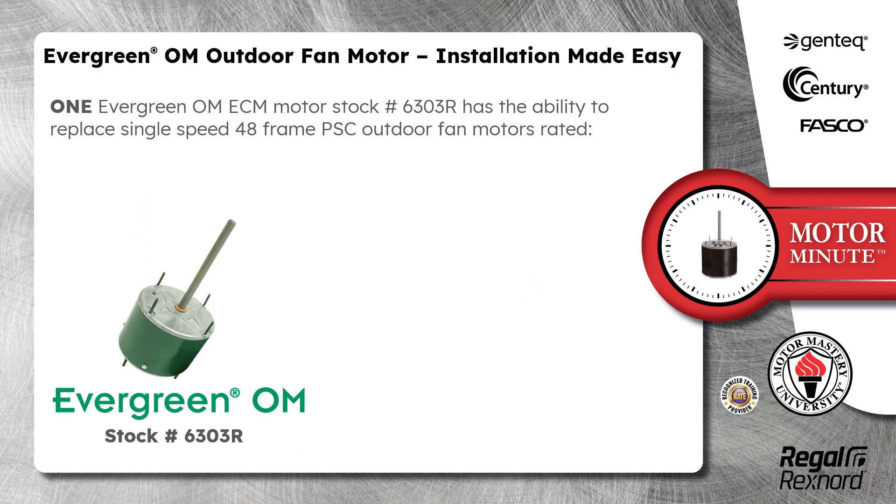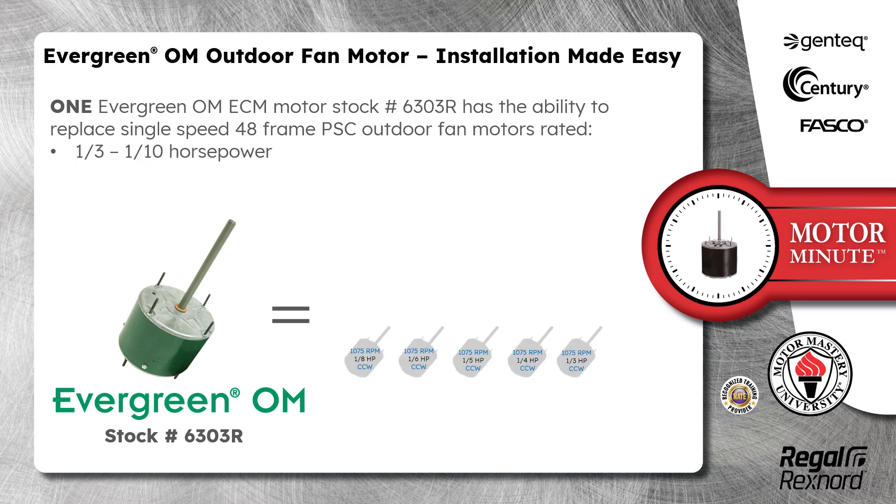One Evergreen OM ECM Motor Stock Number 6303R has the ability to replace single-speed 48-frame PSC Outdoor Fan Motors rated 1/3 to 1/10 horsepower, 1075 and 825 RPM.